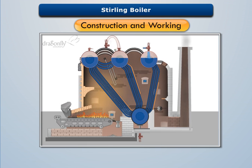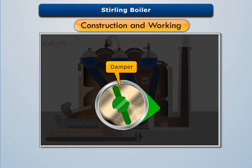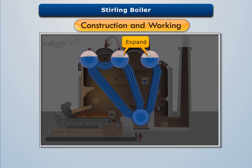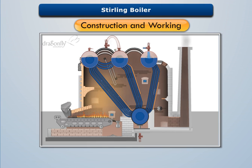Ash produced by the burning of fuel is collected in the ash pit, while smoke escapes into the atmosphere through a chimney. A damper is installed before the chimney to regulate the air supply into the firebox. Inspection doors are provided to inspect the boiler's operation regularly. The boiler assembly is suspended on steel girders to enable the boiler drum and water tubes to expand and contract during operation.